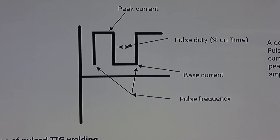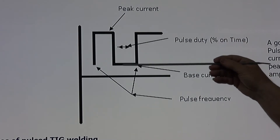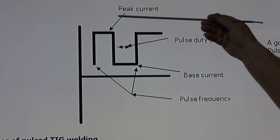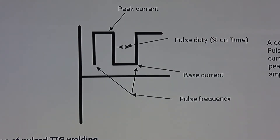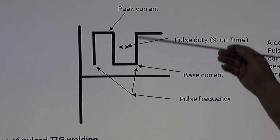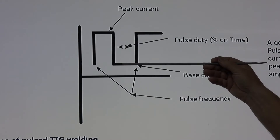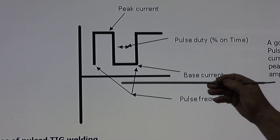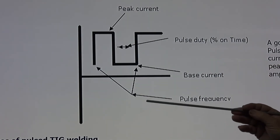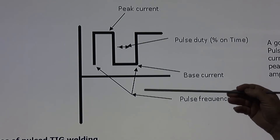Pulse welding is where we switch between a peak current and a base current — peak, base, peak, base. A good starting point is to set the peak current at 100 amps and the base current at about 40% of that, so 40 amps. This lets you put heat into the plate and then allow it to cool and freeze. Pulse frequency controls how fast this cycling happens; I personally like around 2.5 to 3.5 pulses per second, though that is personal preference.